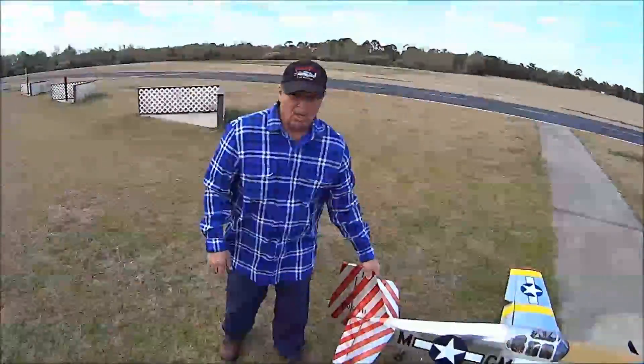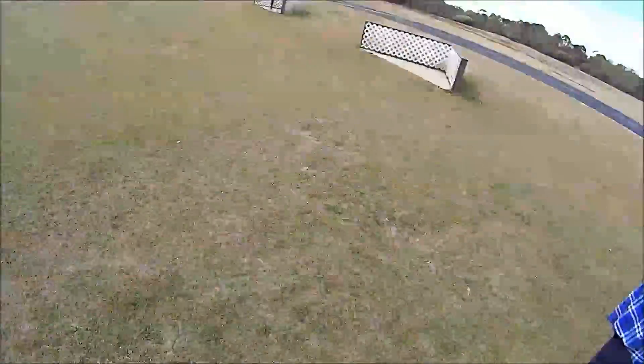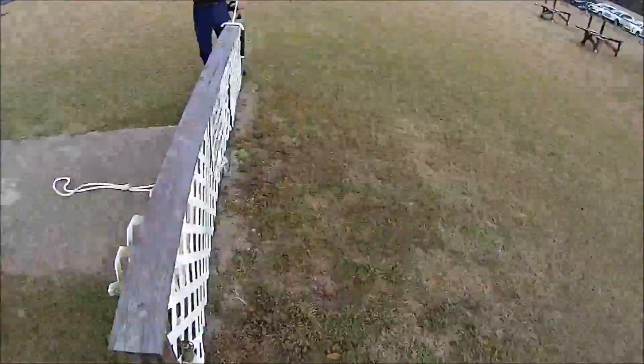It's pulling hard — pulling a hell of a lot harder. We've got twice as many, and when I decrease the pitch it's going to pull even harder.